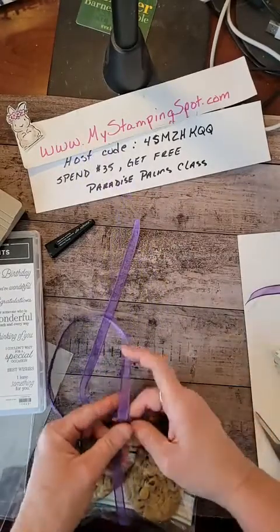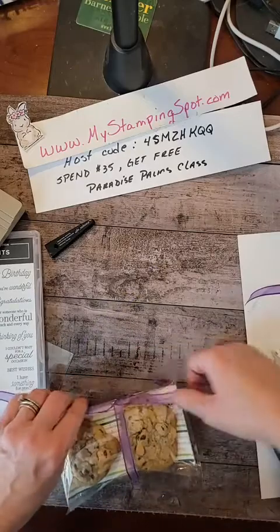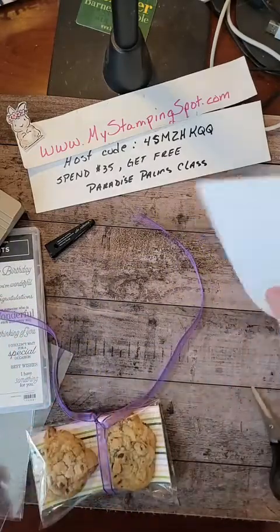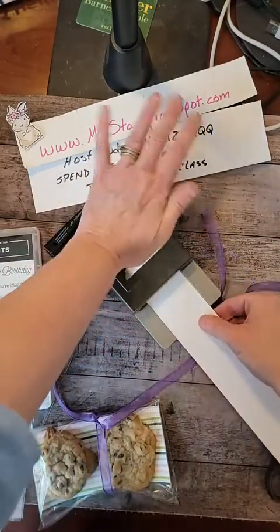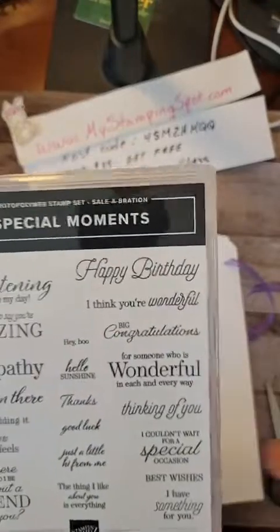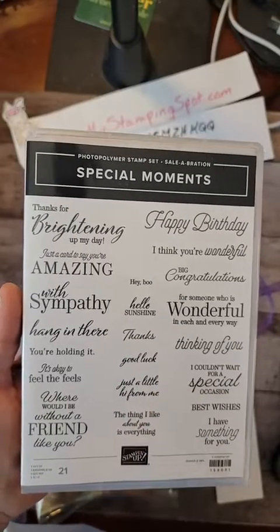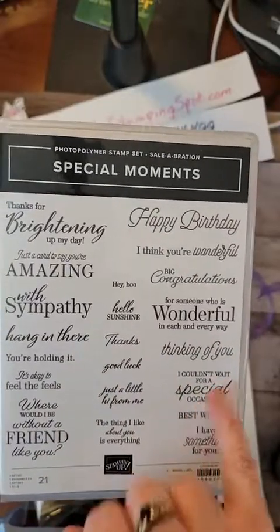I am first just going to tie a knot to hold it closed. Now we're going to go back to my white strip. I'm just going to put this in and top that off like that. I pulled out this Special Moment set — this is a free set with Celebration. I couldn't wait for a special occasion. I think I'm going to do 'I couldn't wait for a special occasion.'